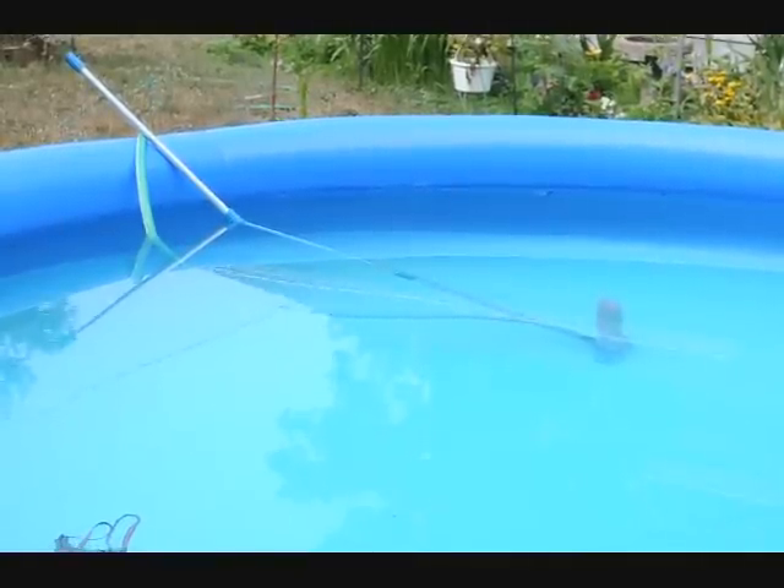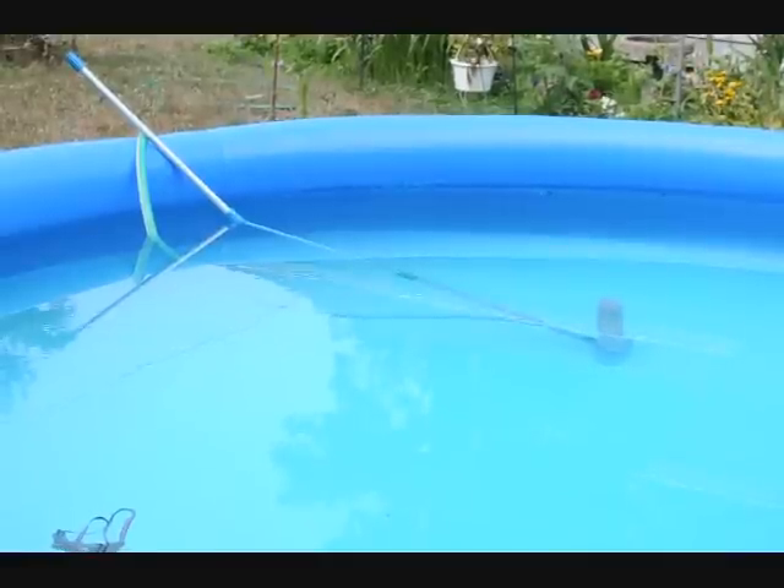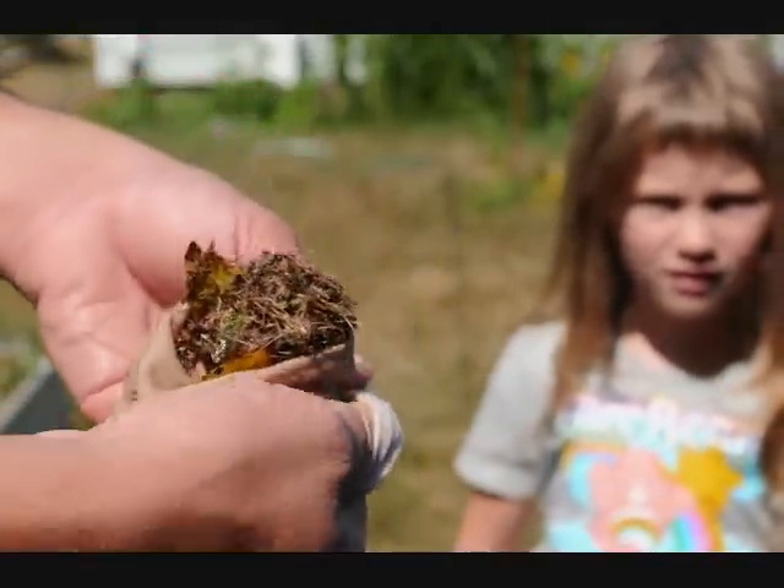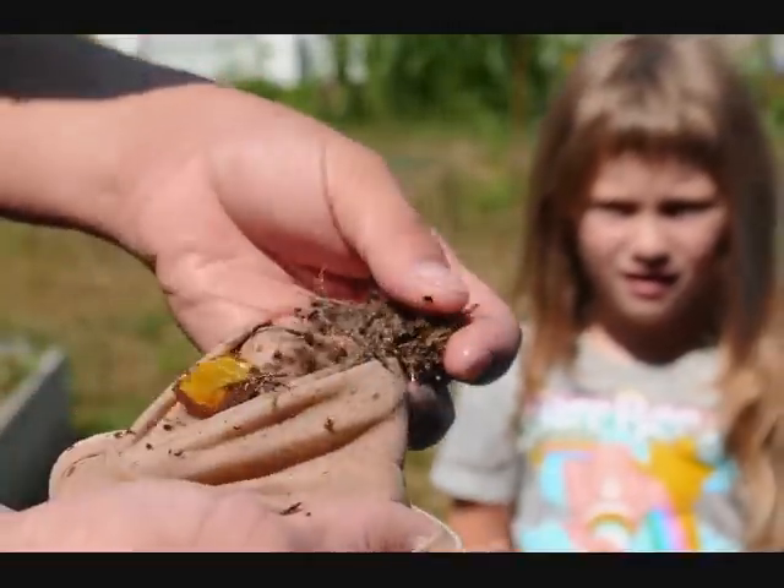Our dog chewed up the bag so we had to improvise with the nylon, and it's working — it works pretty decent. So there you have it, thanks for watching. When you're done vacuuming, this is what you end up with: a sock full of junk from the bottom of your pool.